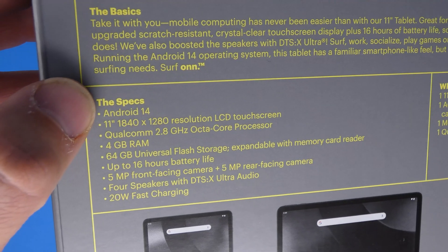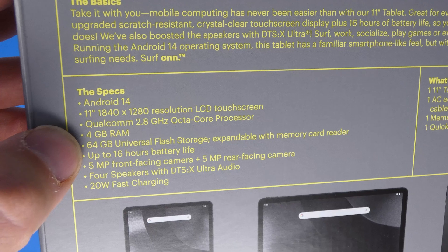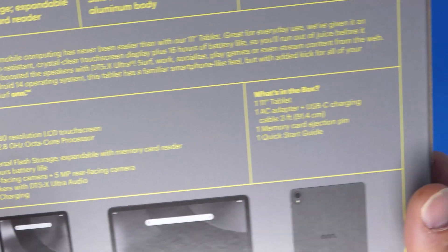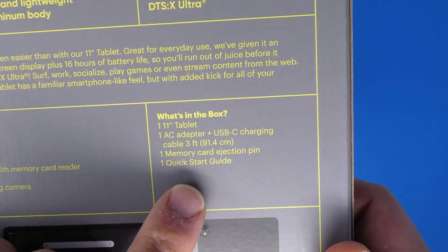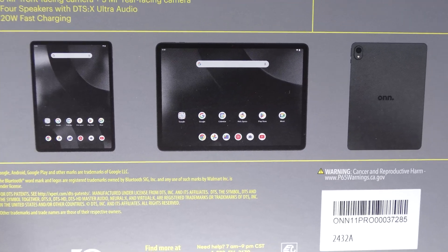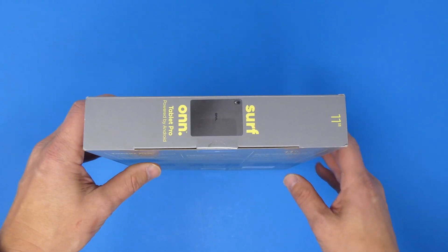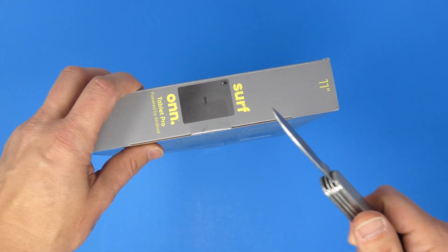It runs Android 14, has the Qualcomm Snapdragon 685 processor, up to 16 hours of battery life, a 5-megapixel front-facing camera, and a 5-megapixel rear-facing camera. In the box you get the tablet, AC adapter, charging cable, memory card pin, and a quick start guide. Let's get the trusty knife and get this thing opened up.